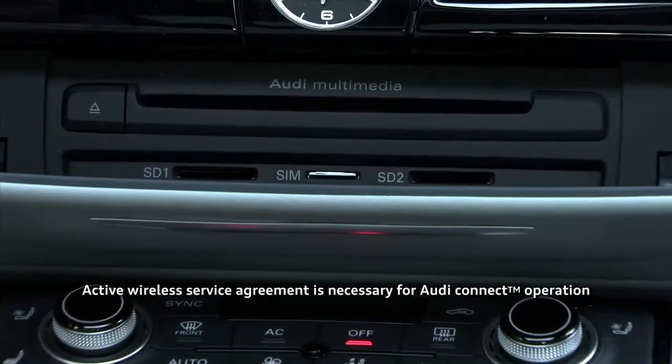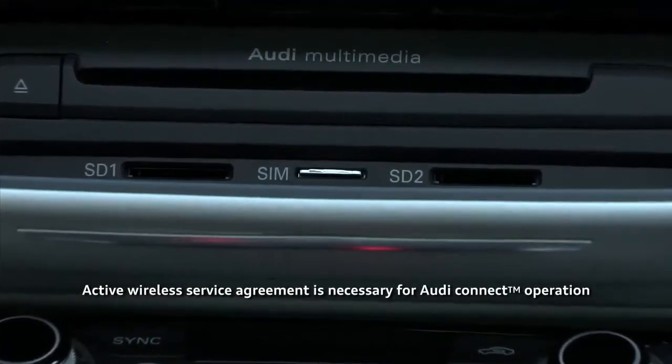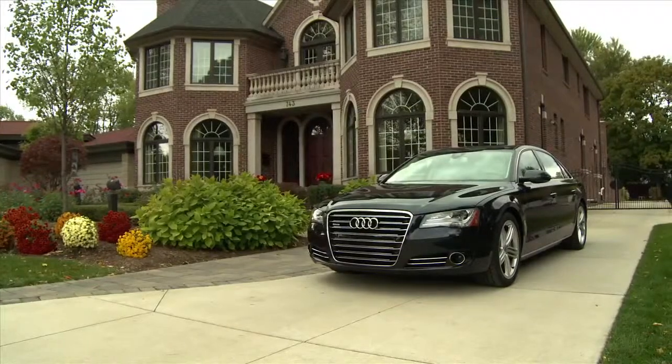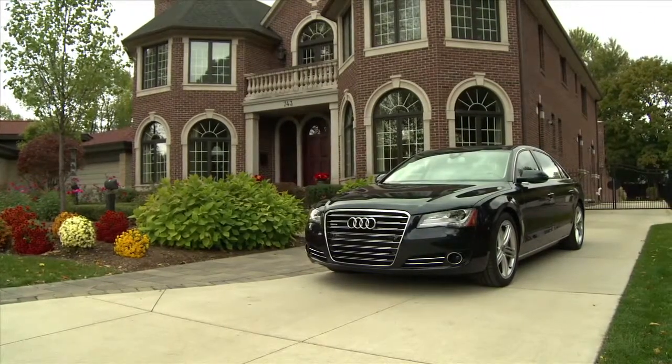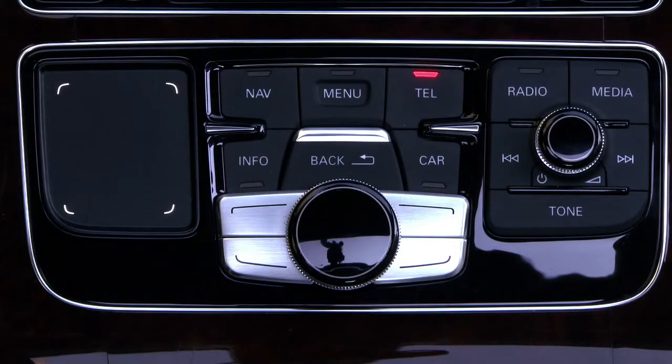To enable Audi Connect and wireless access, first ensure that you have the dealer-activated SIM card in its slot. With the vehicle stationary and the parking brake engaged, press the telephone function button, then the settings control button.